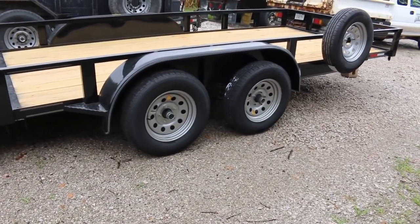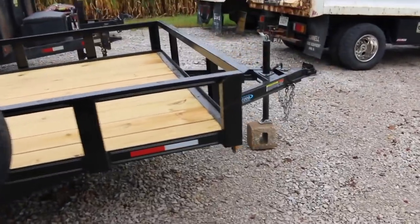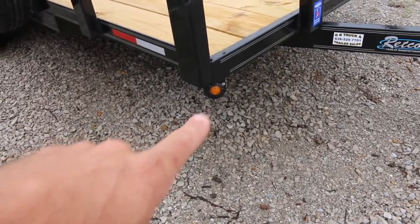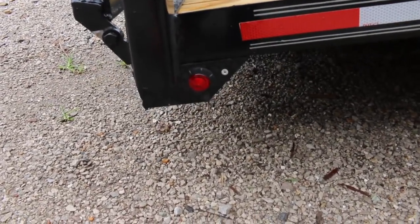3,500 pound axles, brakes on one axle. It's got a 2 inch ball, a standard jack. It's got LED lights. It's got these markers right here — it's got one of those on each side. And then it's obviously got the reflectors and it's got another little marker right there, the little red guy.